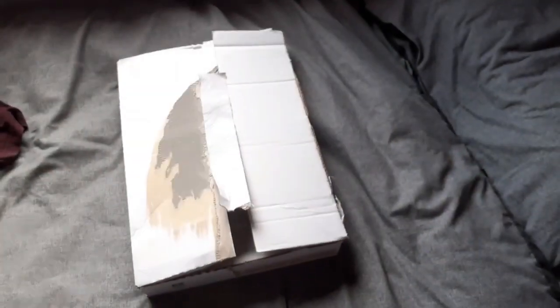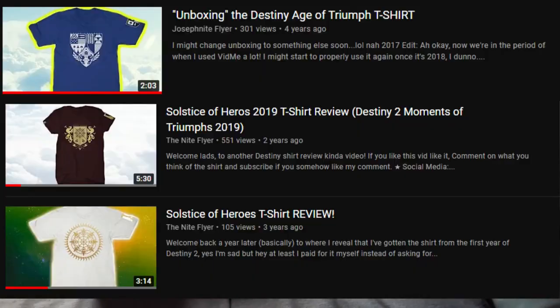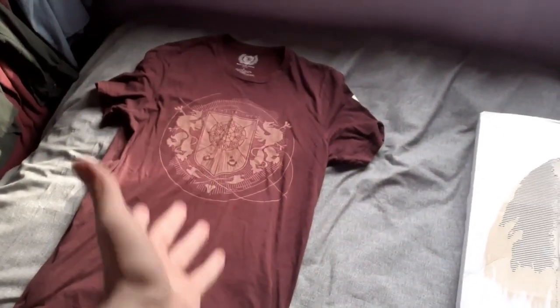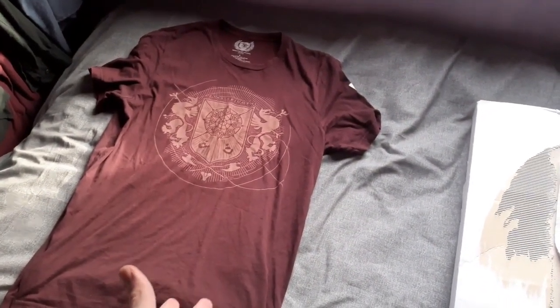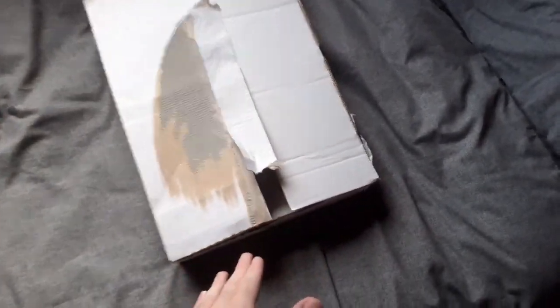Hello Guardians, welcome back to another kind of IRL video. As you may know, in prior years I did a shirt review on various Solstice shirts — we have the 2019 one here, because I literally didn't get last year's for some reason, which was a big mistake on my part. But I have this now.